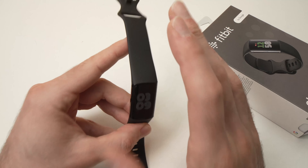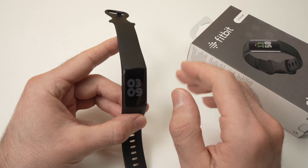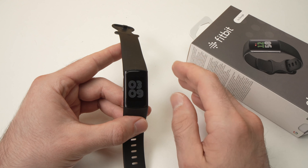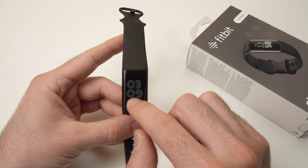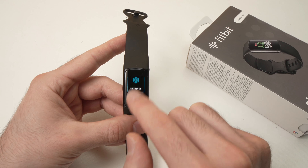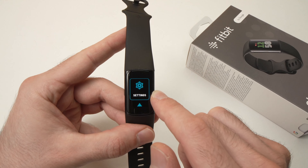But what if you want the watch to do this automatically every day, so you don't have to tap your screen every single night before going to bed? In that case you have to go into the settings. Press on your screen to wake it up, then scroll all the way up until you see settings.